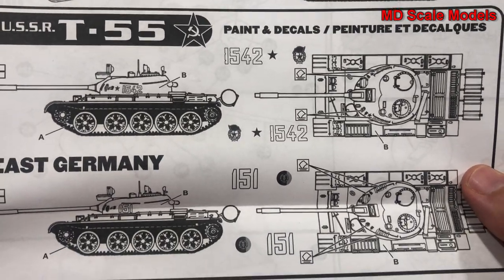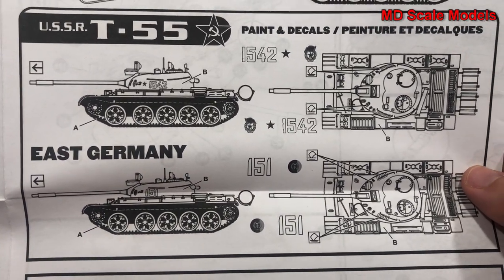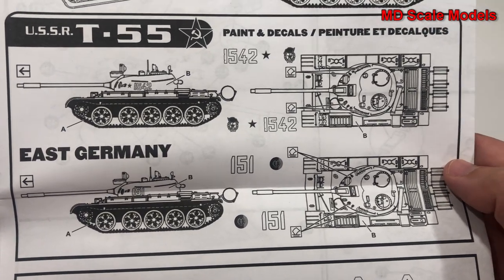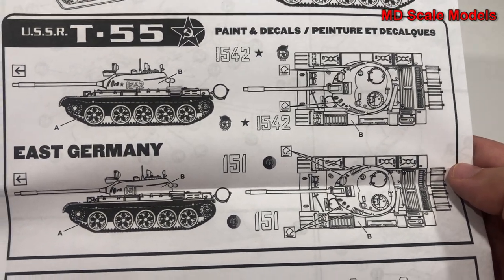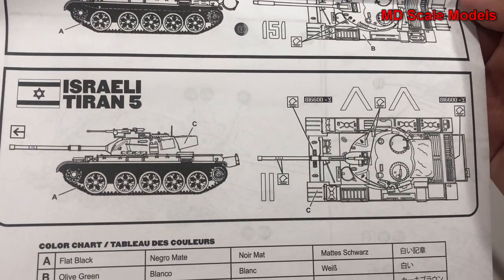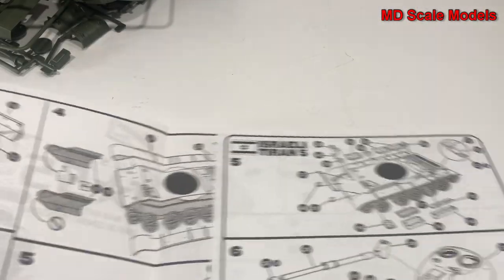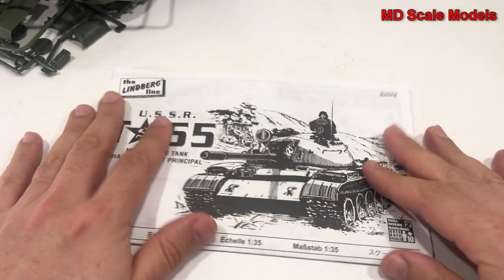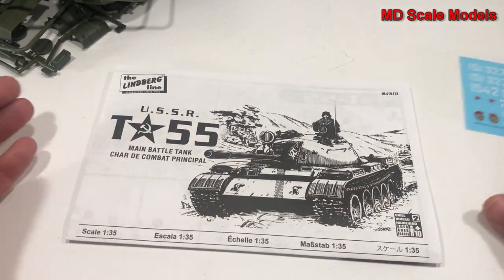The T-55 decal versions shown are for East Germany, Russia, and the Israeli version. All in all, a reasonable level of detail, not as bad as some of the other Lindbergh models, with a fair number of parts and some reasonable decals.